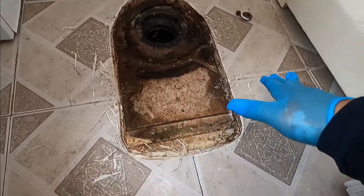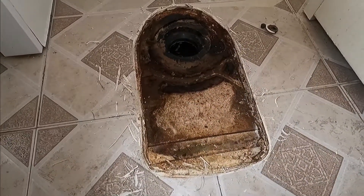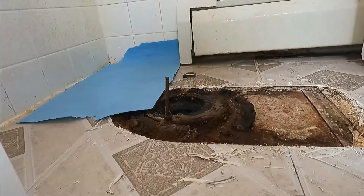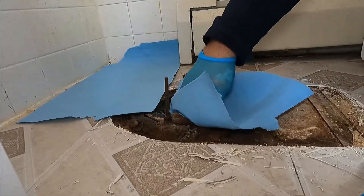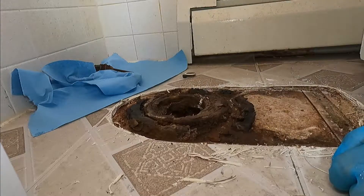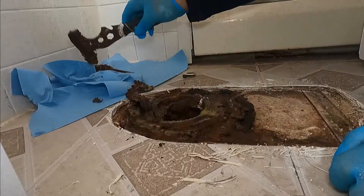It seems like two floors have been installed around the toilet. The proper way is to remove the toilet, install the floor, and then set the toilet on top — but as you'll be surprised, it's not always the case. Now I'm going to clean up. We're going to remove the toilet bolts and clean all the old wax — this is old.